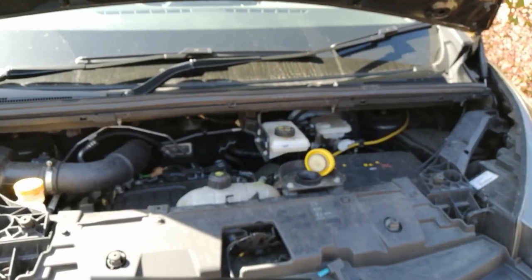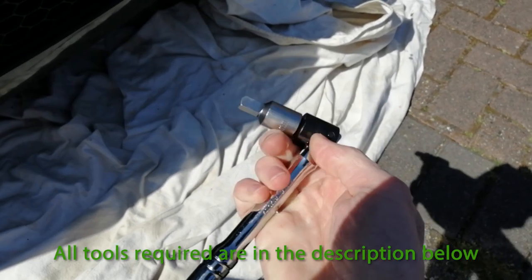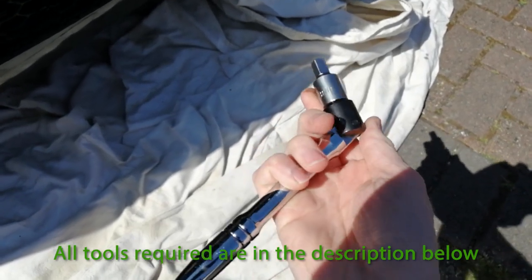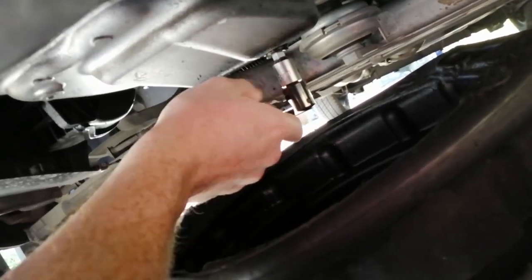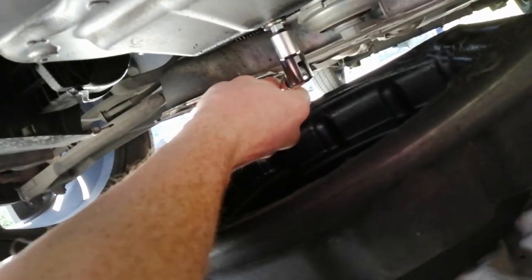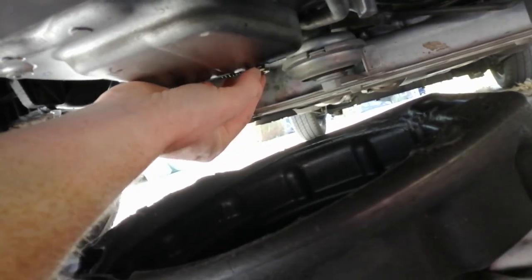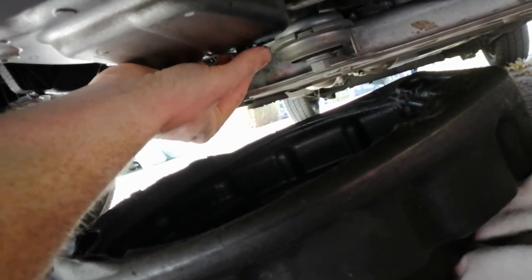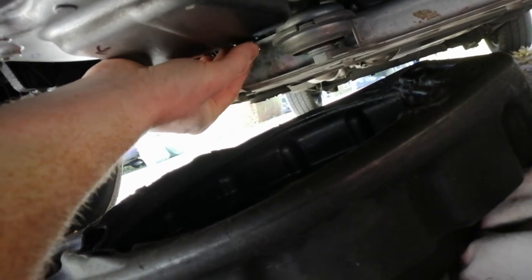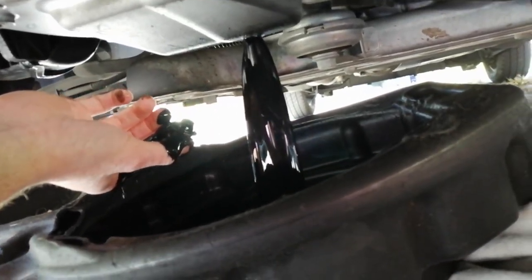Now we're going to drain the oil — the sump plug socket is 8mm square and I've just got a 3/8 drive on the end. You can obviously use a ratchet, but mine's broken so make do with what we've got. I can see there's a bit of an oil leak — that'll get fixed. It comes out nice and lightly. When you take the sump plug out, try and catch it. Just bear in mind when it comes out it's going to be black.